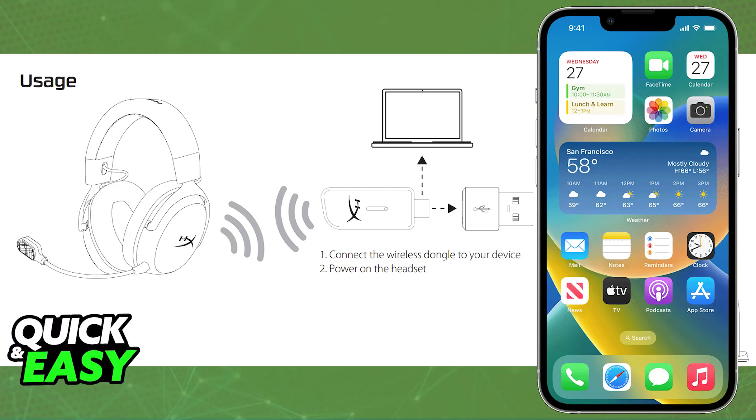As you might expect, you will have to use the dongle that they have, so you need to connect this USB-C dongle into your phone. You can use adapters, and usually as soon as you connect the dongle, it should get detected right away.